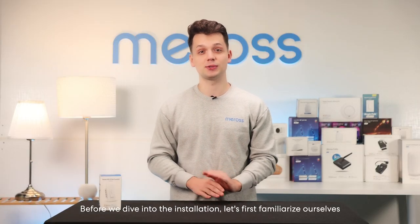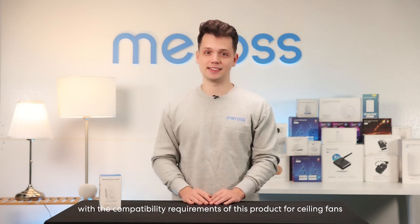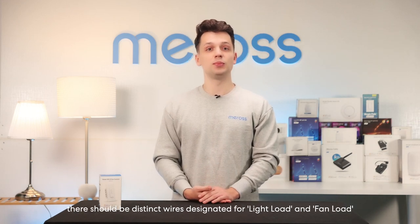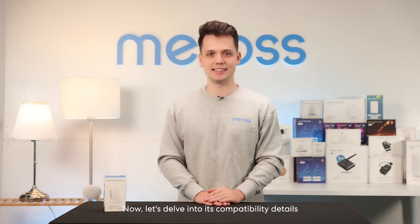Before we dive into the installation, let's first familiarize ourselves with the compatibility requirements of this product for ceiling fans. The MFC 100 is designed to primarily replace switches that independently adjust the fan speed and light brightness. In simpler terms, within your wiring box there should be distinct wires designated for light load and fan load.